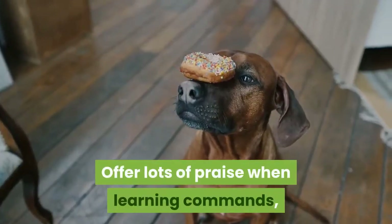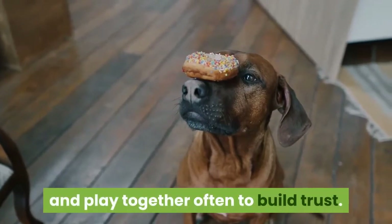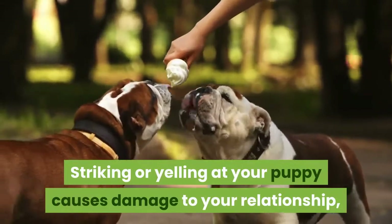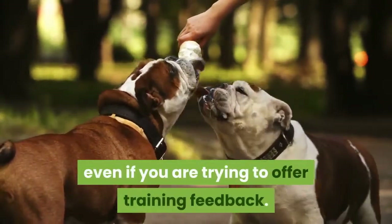Offer lots of praise when learning commands, and play together often to build trust. Striking or yelling at your puppy causes damage to your relationship, even if you are trying to offer training feedback.